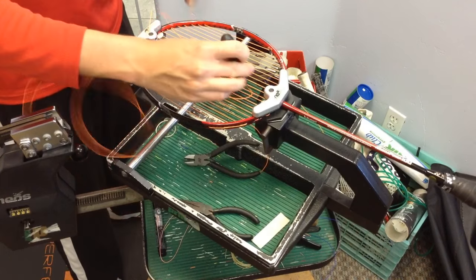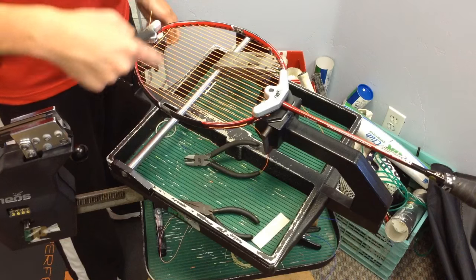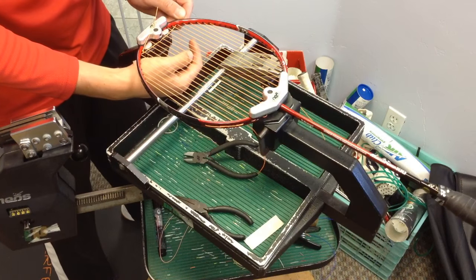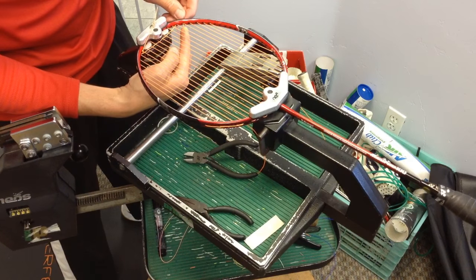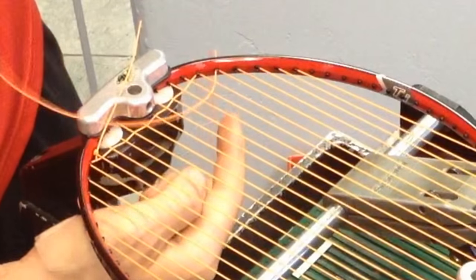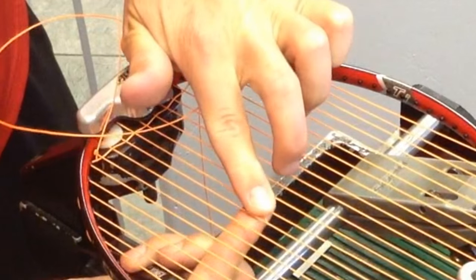Use the awl to move the string as you pull it through. After pulling the string to the other side, you can tension the string immediately or continue weaving the excess string. I personally prefer weaving all the excess string because I can weave faster without the clamp in place under the racket.